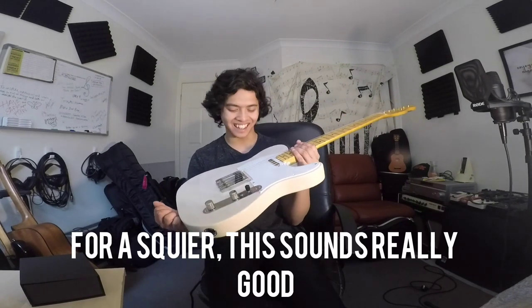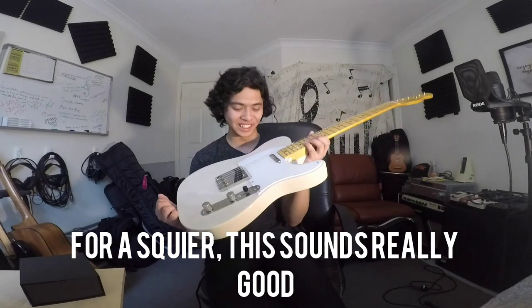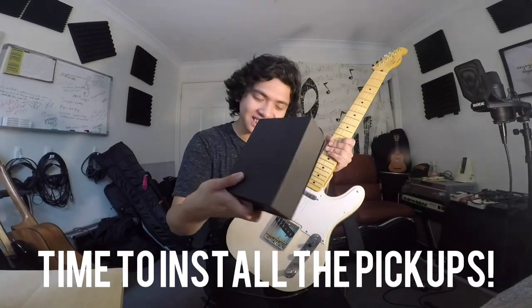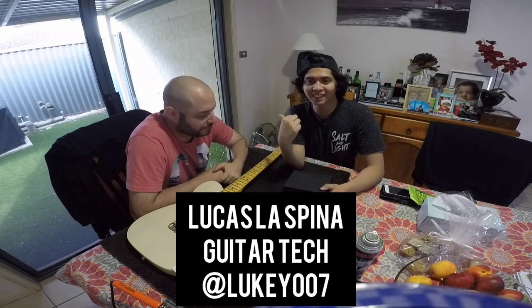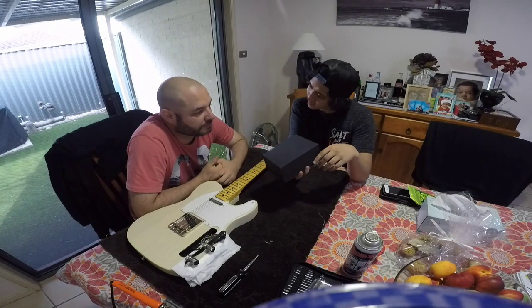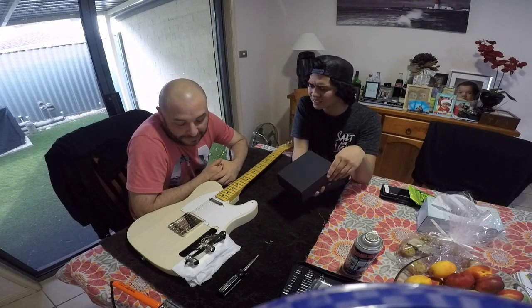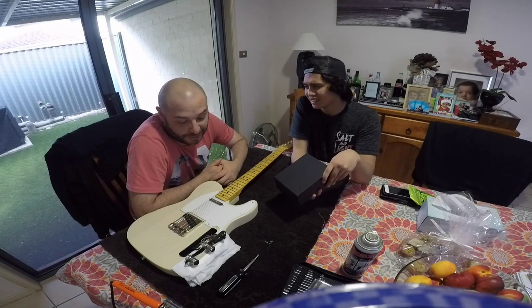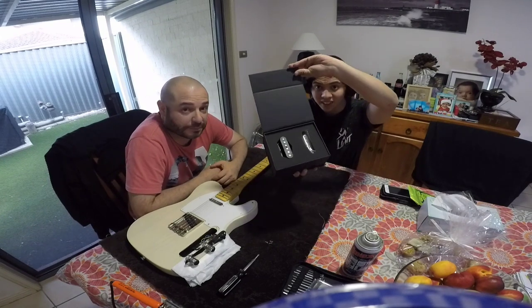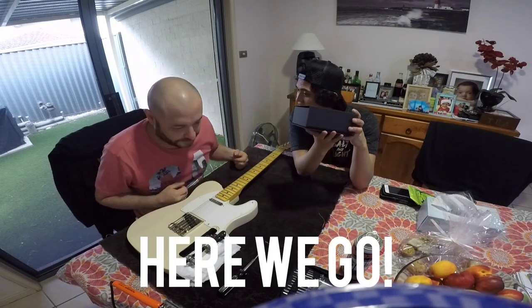Before we install, let's give this a little sound test. I ain't gonna lie — for a Squire, that actually sounds really good, it's really usable. But there's always room for improvement, so let's go ahead and install these. I'm joined here with my buddy Lucas the Spinner — Instagram handle at leaky007 — he's a guitar tech, musician, and all-around gear nerd. He's been doing setups and installs for at least 10 years. We are about to install the Lambertones Blondies on this Squire Classic Vibe 50s guitar.